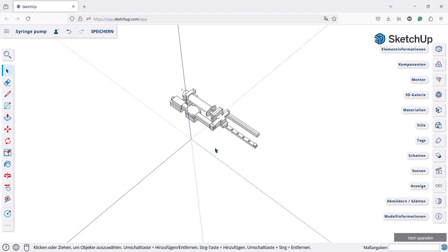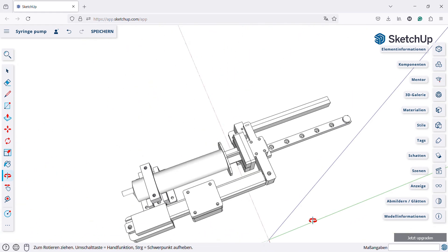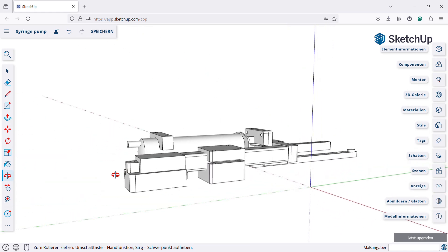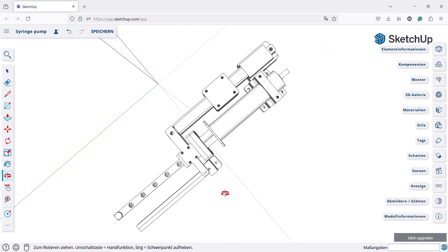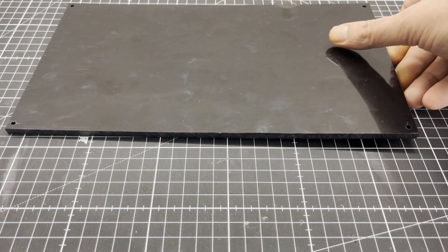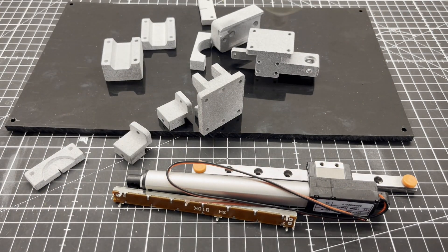The next thing we need is a pump. I decided on a syringe pump which I designed in CAD. I am using a cheap 12V linear actuator with a 100mm stroke, a sliding pot as position feedback, and a mini linear guide. The syringe itself has a volume of 30ml. Ten 3D printed parts are needed for the mechanical structure plus a 6x300x160mm Delrin base plate.